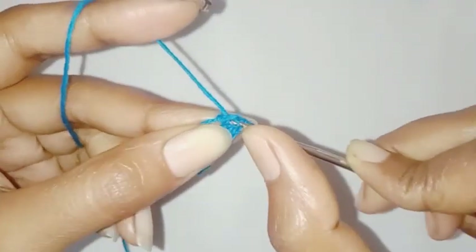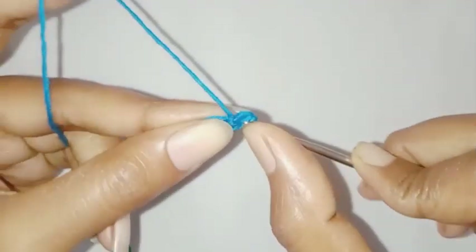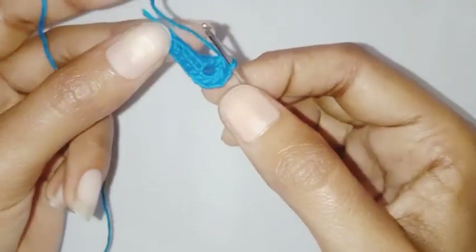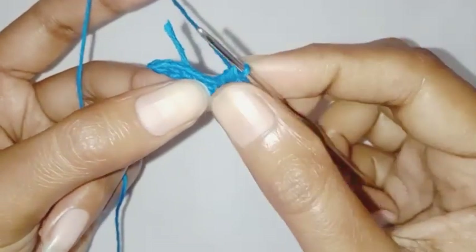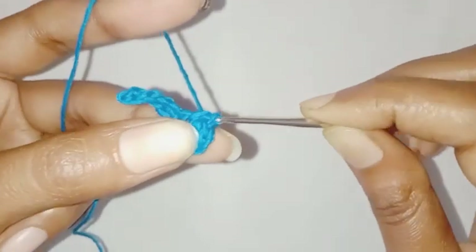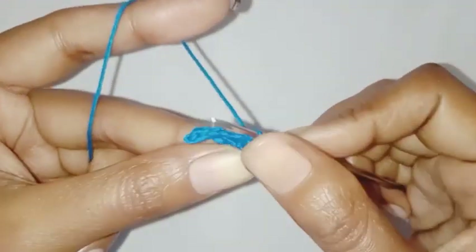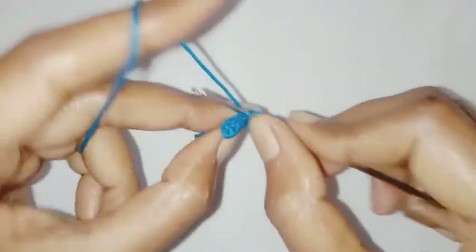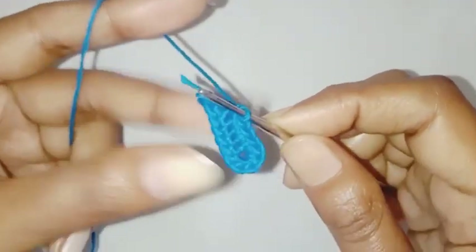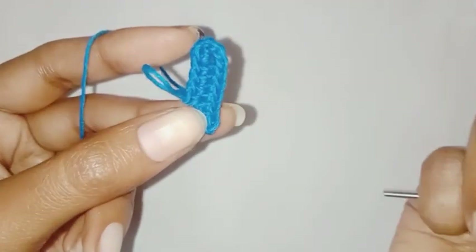So we have completed five single crochet in the last chain. Now we are going to work on the other side — make one single crochet each in the next four stitches. We have completed four single crochet stitches, and the last two stitches we are going to skip. So our first row is done.